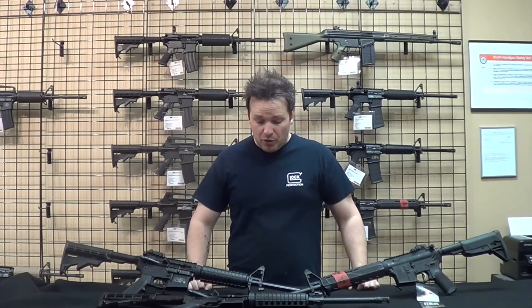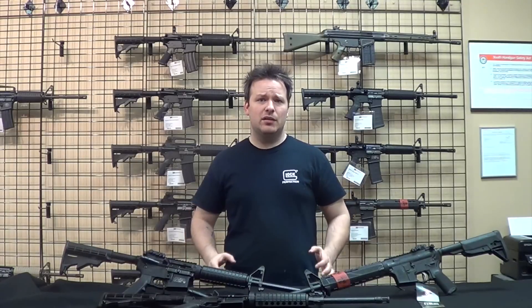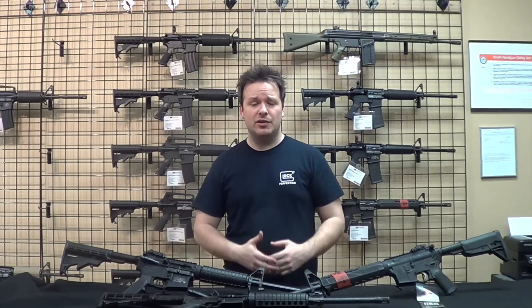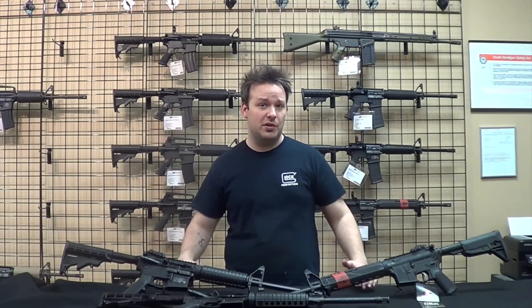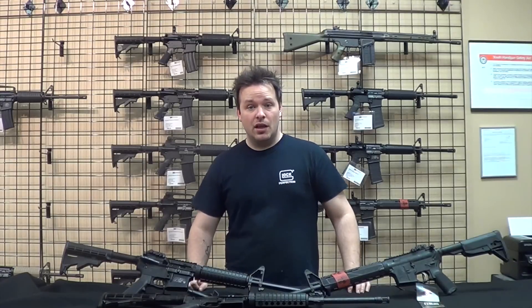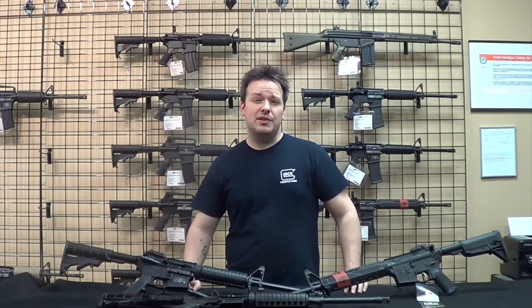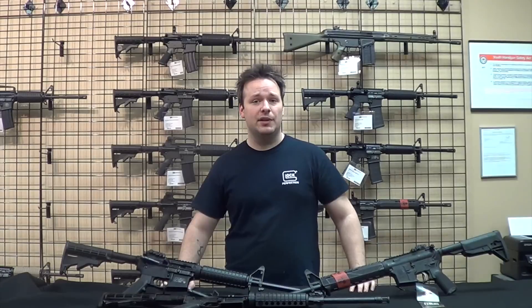Well, that's about it. Thank you all for checking in with us. Hopefully that answered a lot of questions and will make it easier for you to decide which one fits your needs — whether it's your first AR-15 or your second. If you have any questions, reach out on Facebook or through YouTube. If there's anything I left out, let me know and maybe I can touch on it in another video. Thank you for watching and please stay tuned for more.